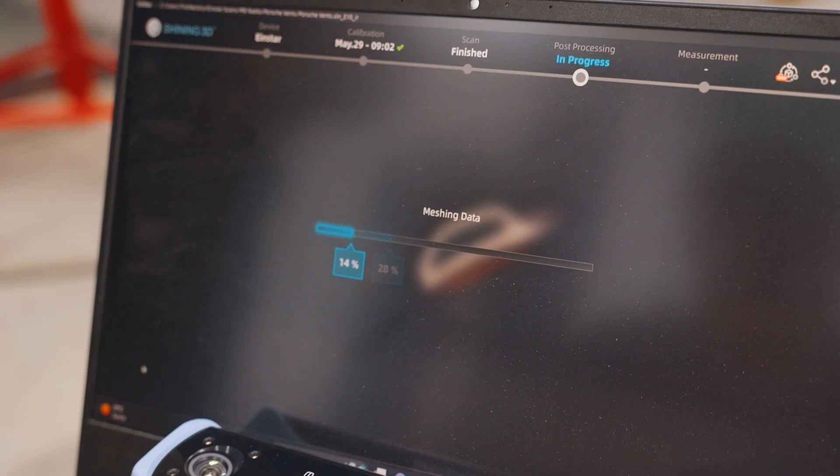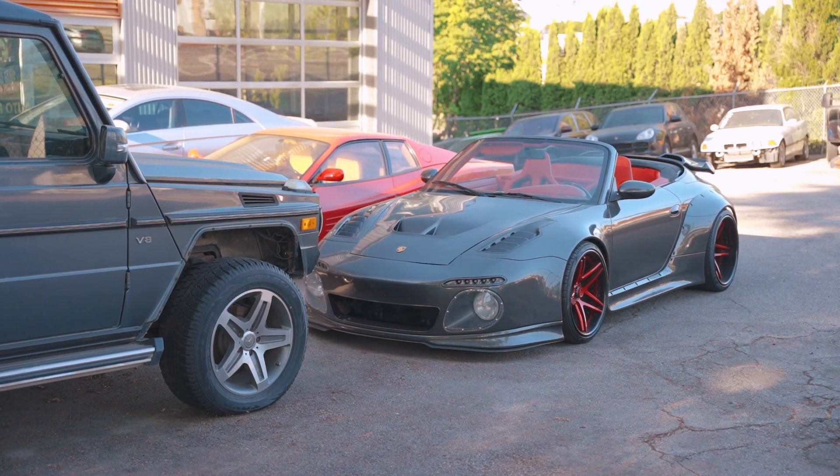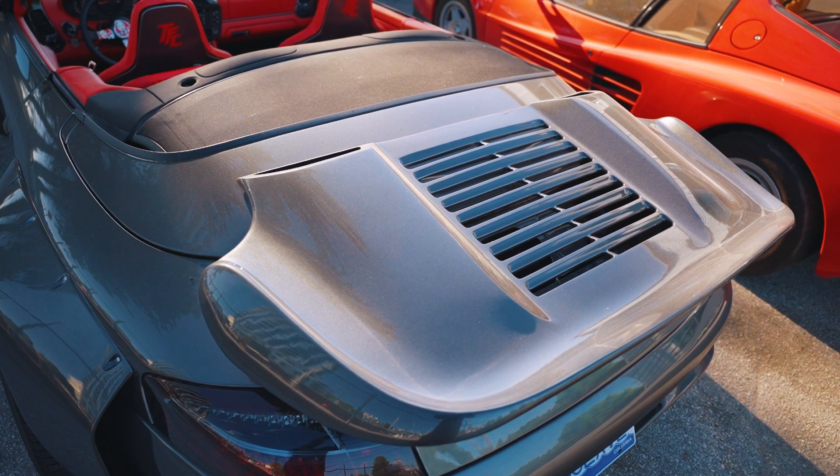Reducing the resolution is going to be very much project-dependent. Like what we're working on here today, there are no super fine details — we're not trying to scan and reverse-engineer some machined part for an engine. Whereas in that respect you would want super fine detail. For this, we're going for an aesthetic and a fit.